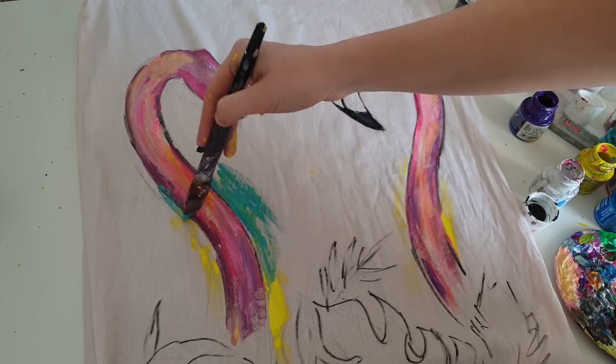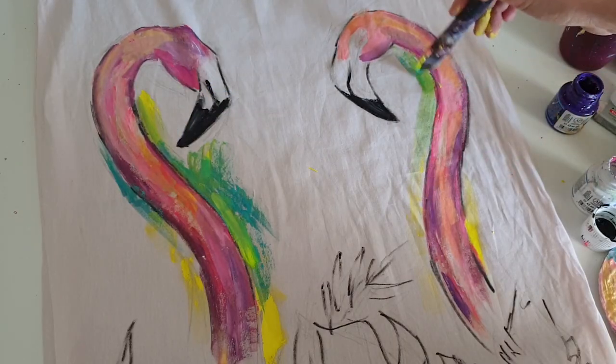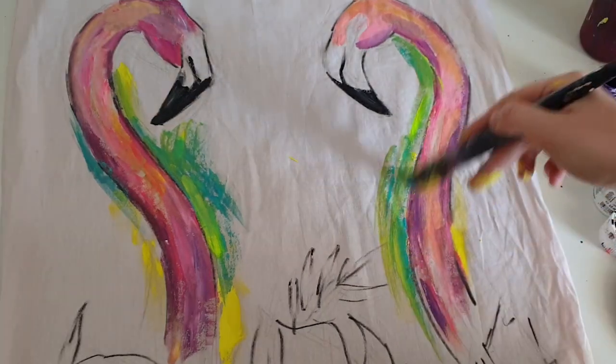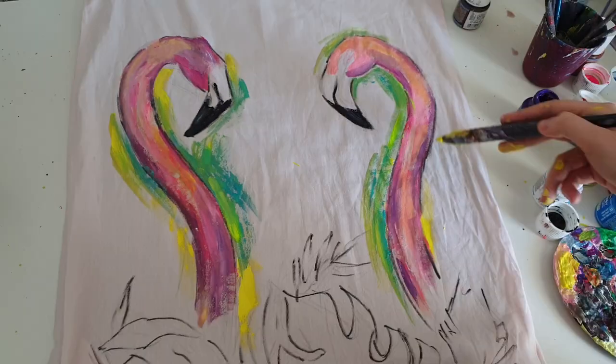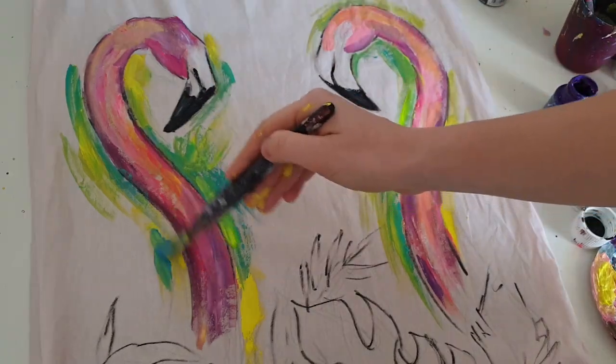Now I create a background using a flat brush. I receive a lot of questions about what kind of brush it is and where to buy it — you can buy such a brush in any art store. Just ask for a big flat brush and you will find plenty of them. Buy the one you like the most.